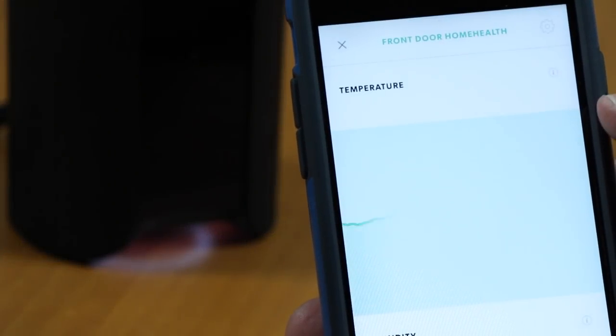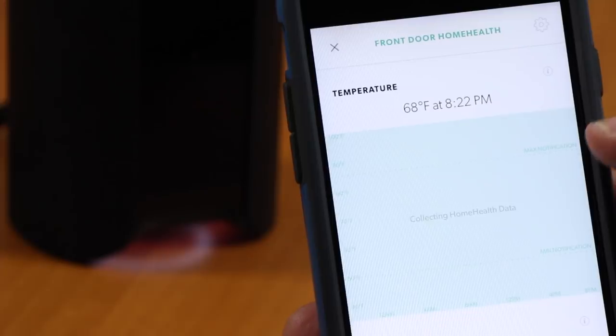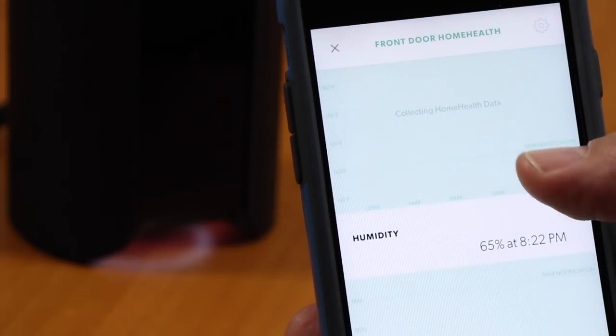It also has temperature, humidity, and air quality sensors that alert you to abnormal conditions that you can't see. Of course, I just set up the unit, so it had no history to show here.